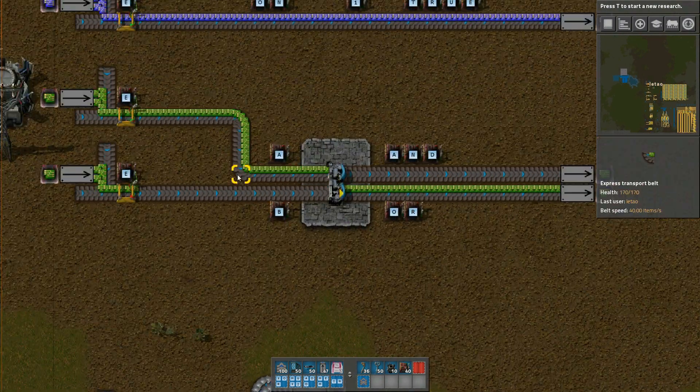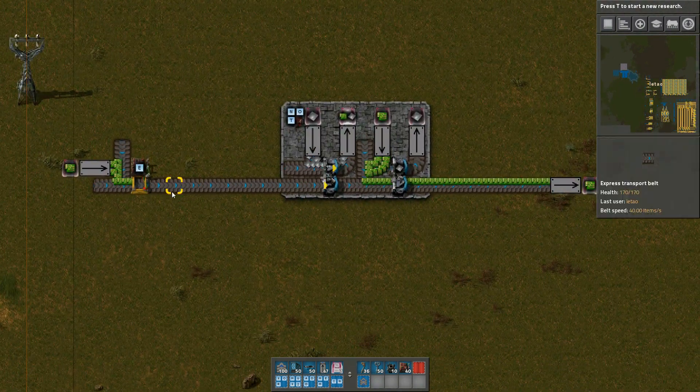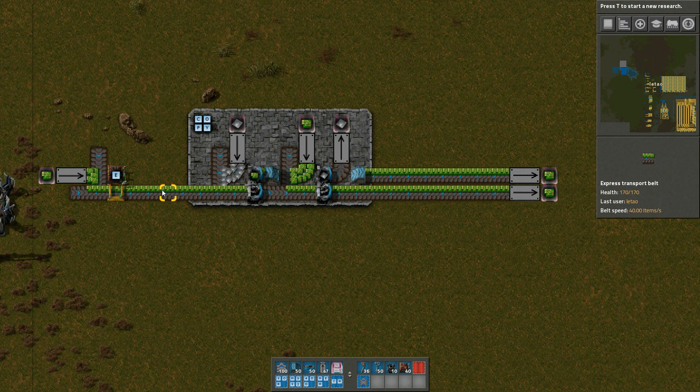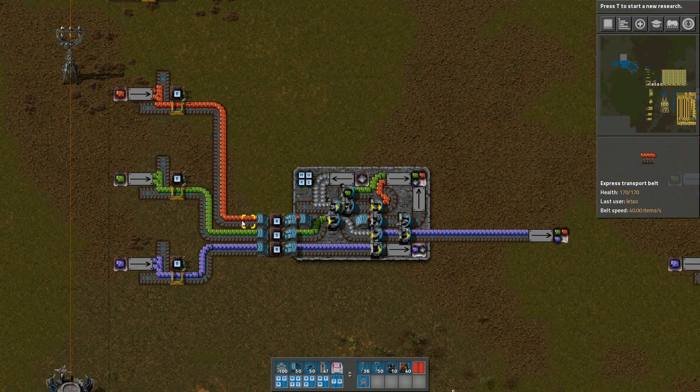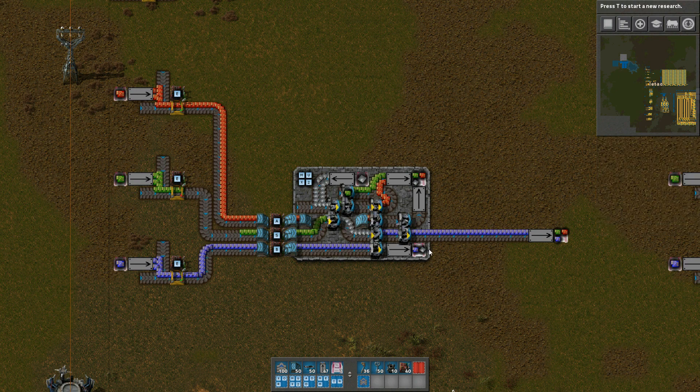Previously, I've been using green circuits almost exclusively to represent signals. All the circuits I've been working with took green circuits from the input side and also produced green circuits at the output. But there's really no reason we have to do things that way, and Factorio's belt system is in fact much more flexible than that. You could just as easily use any other type of item to represent the signal — you can even switch between multiple types of items on the same belt, and that'll work just fine, as long as filters are set correctly.